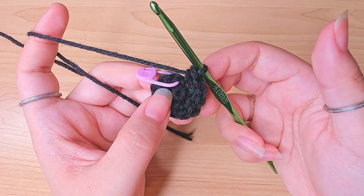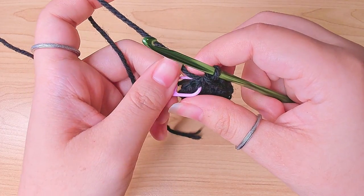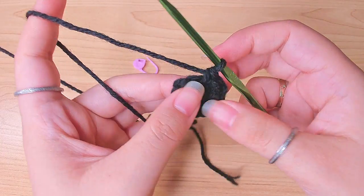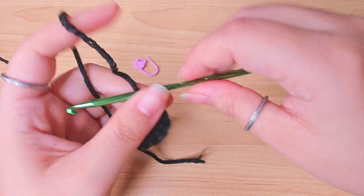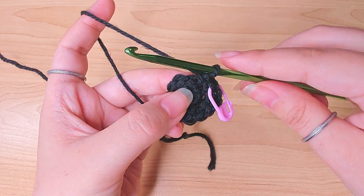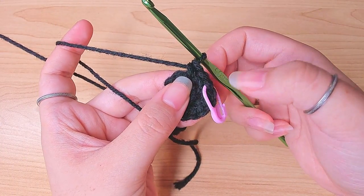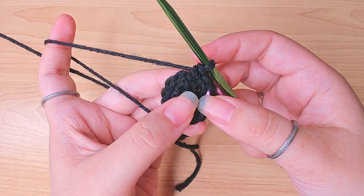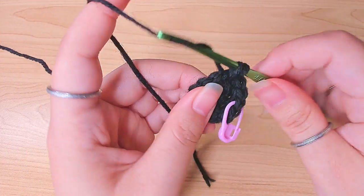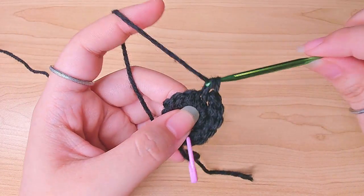Round three: we're going to do a two-one pattern and repeat. That means in the marked stitch put two single crochets, mark your first stitch, then in the next stitch work one single crochet. So that's what I mean by two-one — then repeat: in the next stitch work two single crochets, then in the next stitch one single crochet. Keep repeating this until you reach the stitch marker.